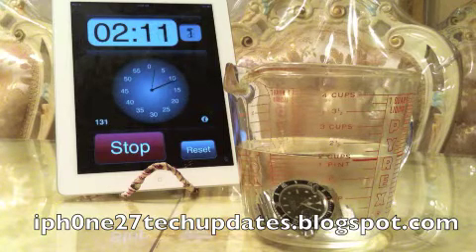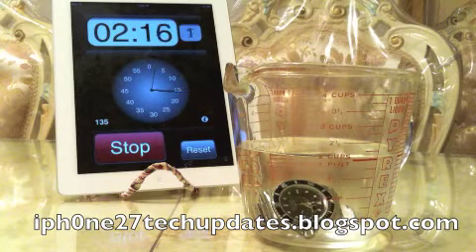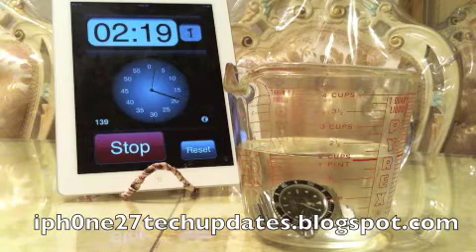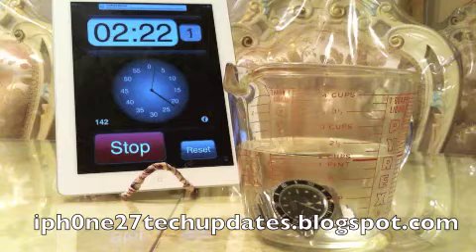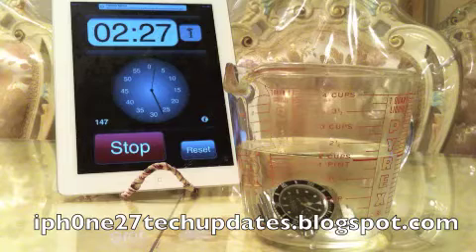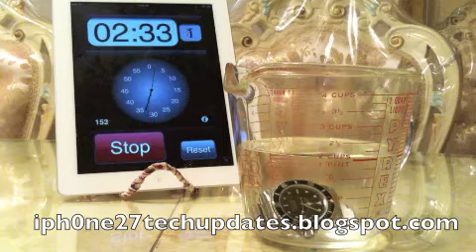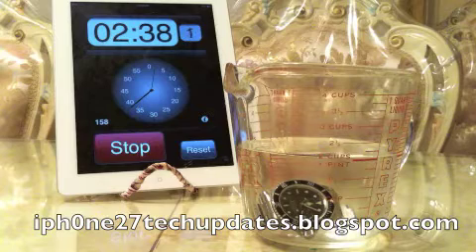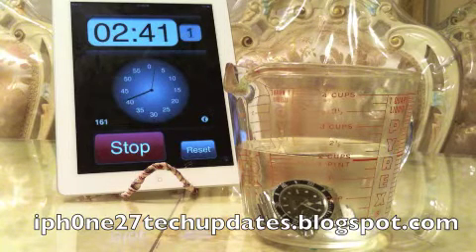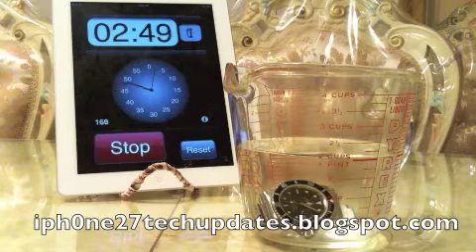You can see it still running under water. Alright, we're past the two minute mark. I'm going to let it go on to possibly five minutes, and as you can see the Rolex is still running under the water. I think I'll let it go to five minutes.